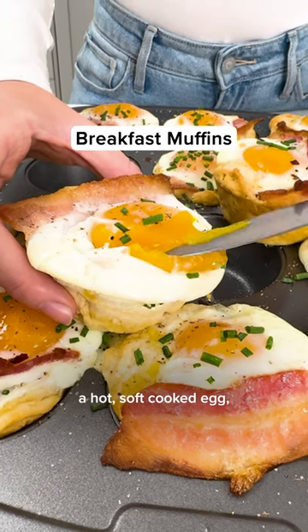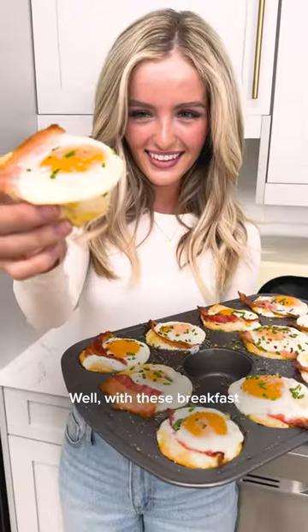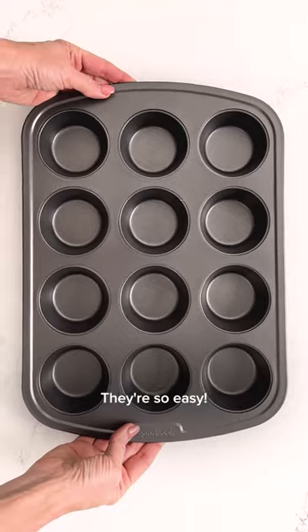There's nothing better than a hot soft cooked egg, bacon, and biscuit. But who has time to make breakfast? Well, with these breakfast muffins you do. They're so easy.